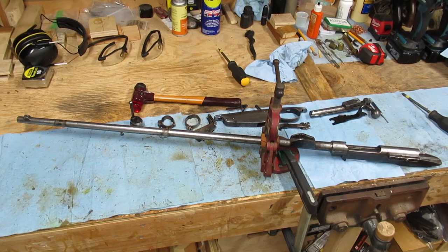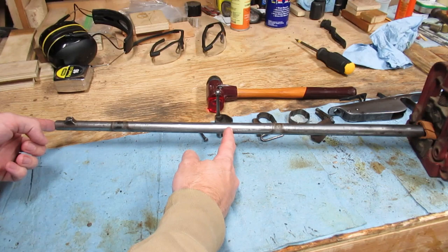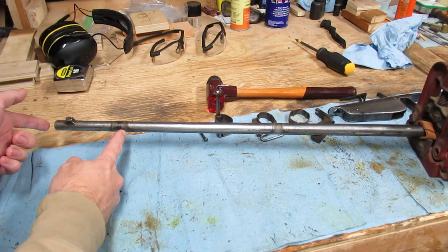Here is the Mosin-Nagant 88/90 I bought from RTI. I have a previous video on cleaning the bore, but I wasn't really happy with the results. To recap, the last 12 inches or so of the barrel doesn't have any rifling left, and there was deep pitting as well, but that was mostly in the last 3 to 4 inches.